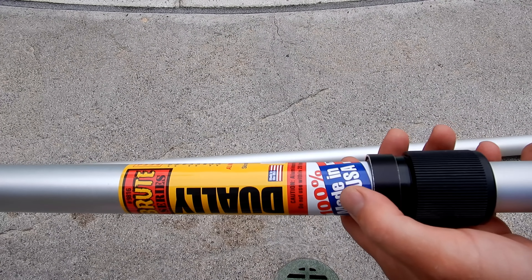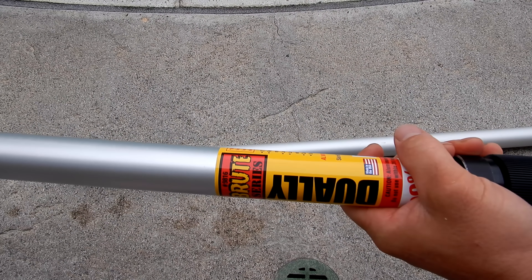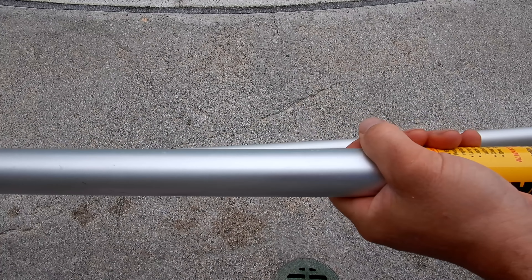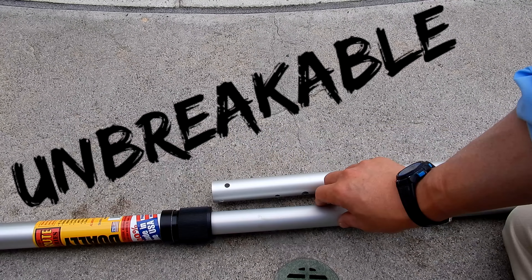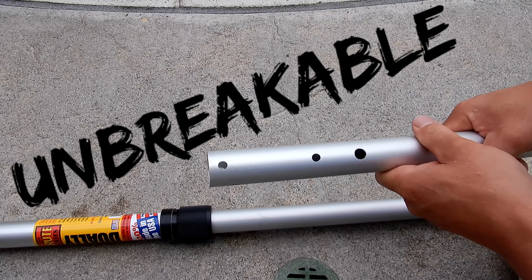Like all Skimlite poles, the Brute Series is made in America and you're not going to find a stronger pole. This first section is a really thick piece of aluminum, and in fact the second section of the Brute pole is just as thick as the first section of the other Skimlite poles.